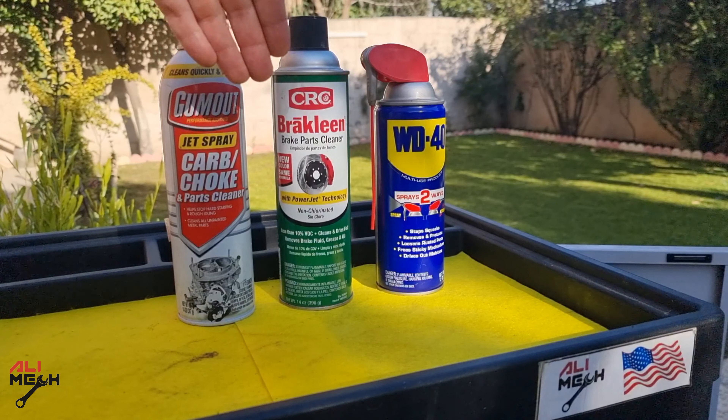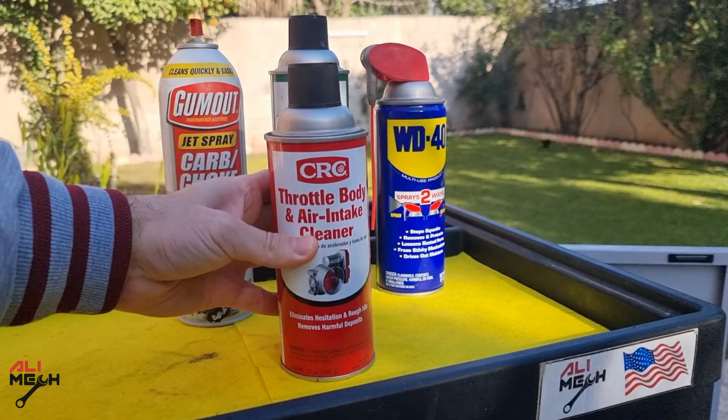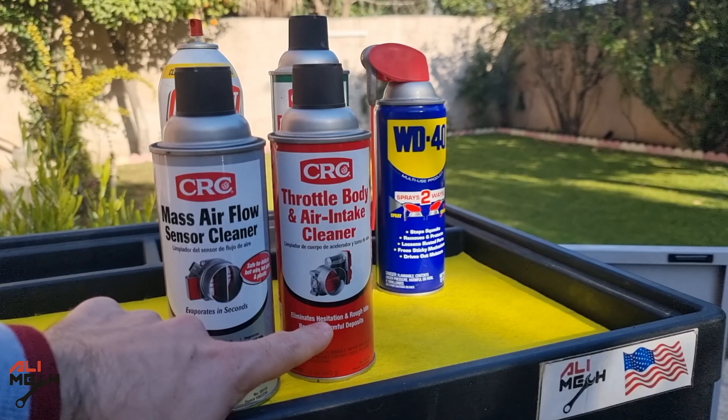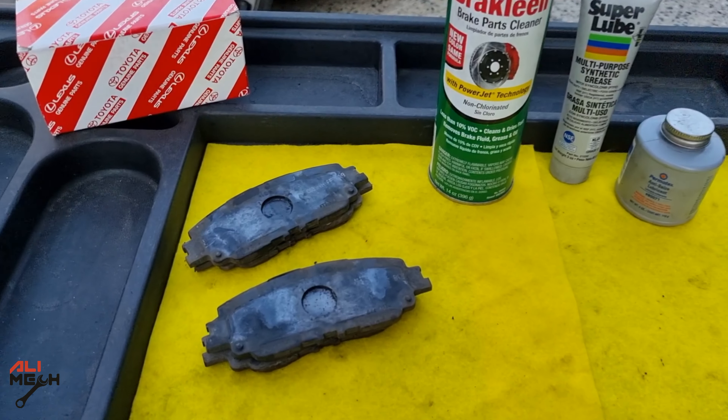Using the wrong type of cleaners for different applications is a common mistake, especially when cleaning the throttle body and mass airflow sensor. You can use mass airflow sensor cleaner for cleaning the throttle body, but you cannot use throttle body cleaner for cleaning the mass airflow sensor. Mass airflow sensor cleaners are very special — they clean but don't leave any residue on the surface of the sensor, so the sensor gives an accurate reading.